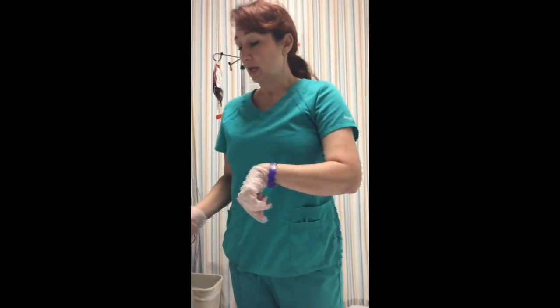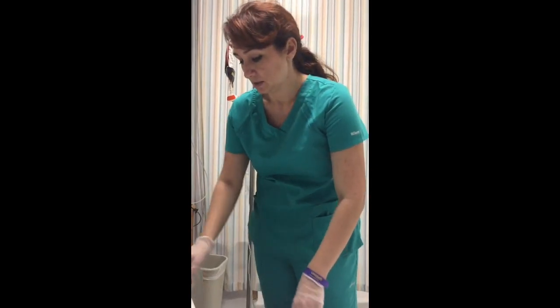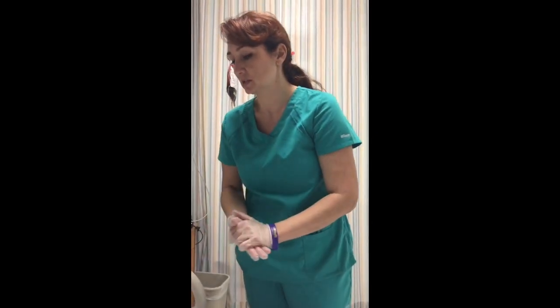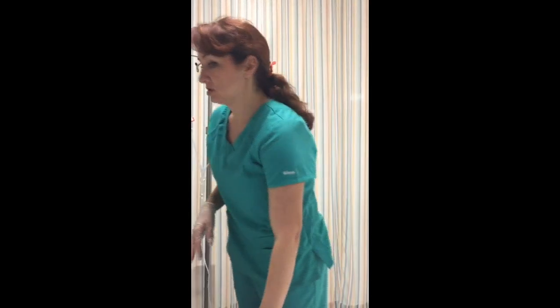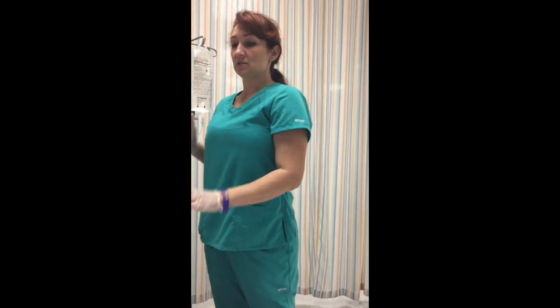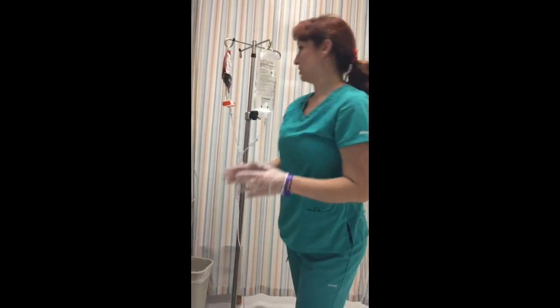Fifteen minutes have passed and she seems to be tolerating the infusion well. We're going to take another set of vital signs — blood pressure, pulse, respirations, and pulse ox all look good; no temperature. If you do notice a reaction, stop the infusion immediately, take everything down, and set it aside. Get a new bag of normal saline with fresh tubing and start flushing at 40 milliliters per hour. Get another set of vital signs and notify the ordering physician and the blood bank.